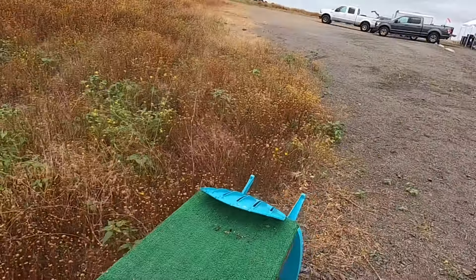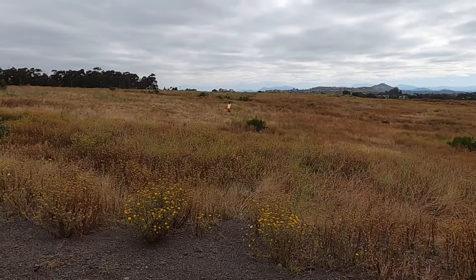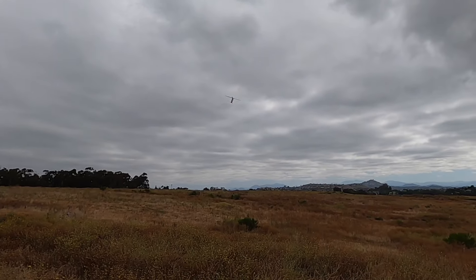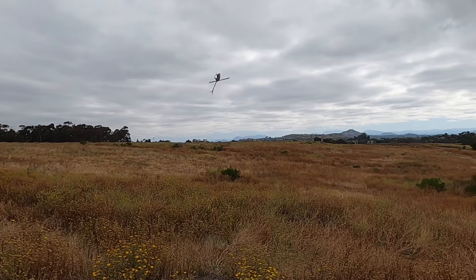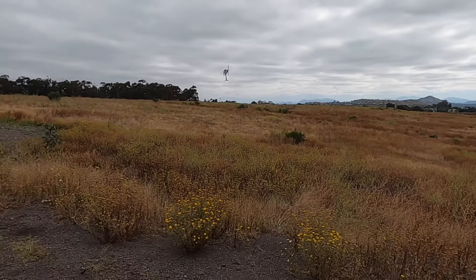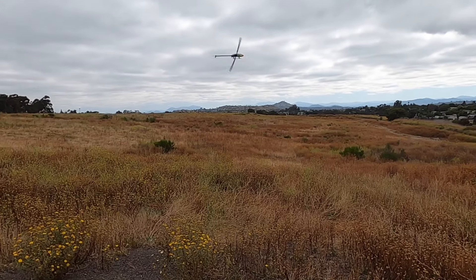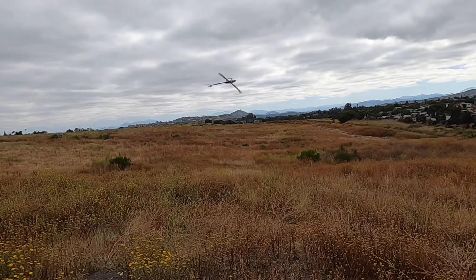Just going straight into start one - slow spool up. This is just a simple 2150 on the head right now. Plenty of power to do tick tocks with these mini servos - they will do it for you.